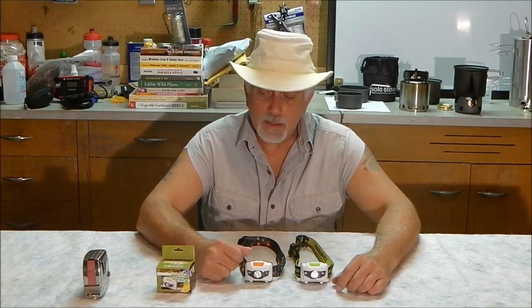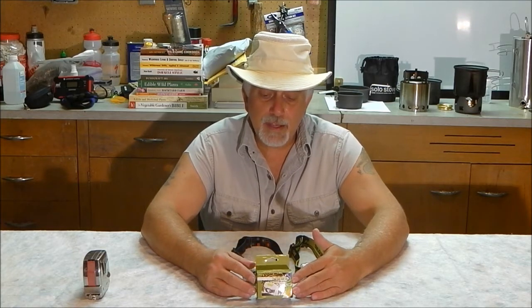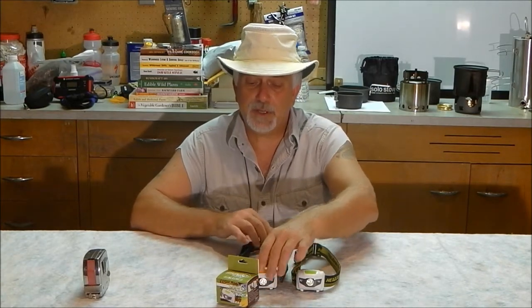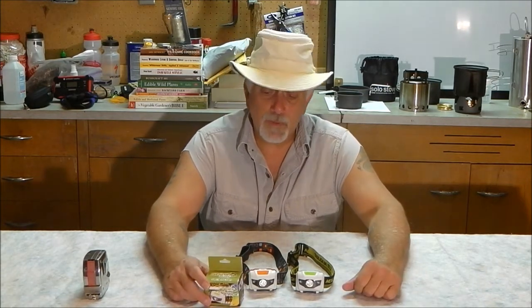Morning YouTube, Skipper T here. I want to do a quick product review. The folks over at Shining Buddy headlamps got a hold of me in the middle of June — it's currently the middle of August — and asked if I would do a review on their headlamps. They had seen my videos and liked them, so they sent me two units. I'm not getting paid for the endorsement; I do get to keep the headlamps. They said review them, test them out, and if you like them shoot a video — if not, no harm no foul. I'm going ahead and shooting this video because I'm really happy with these headlamps.